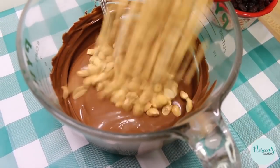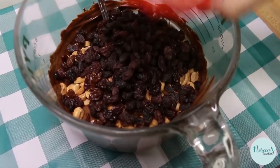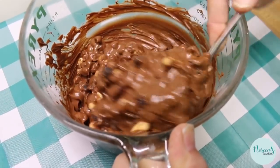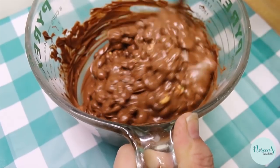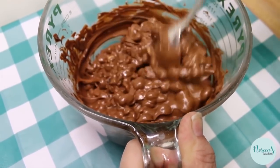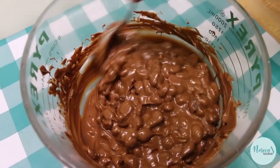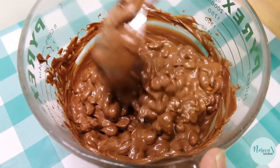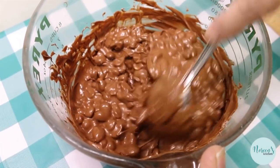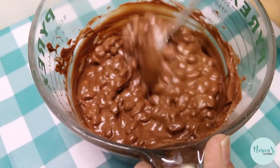Now all we're gonna do is simply pour all of these goodies right in with the chocolate, and then we're gonna stir it all up. The benefit of making it yourself like this is that you really can get a good ratio of fruit and nuts to chocolate. If I recall correctly, sometimes the chunky bars had spots that didn't have anything in them except chocolate, so this way you really get all the good stuff in all the good places.